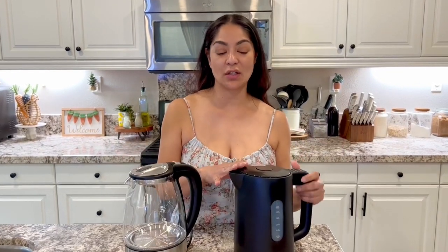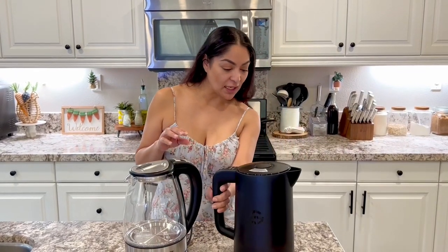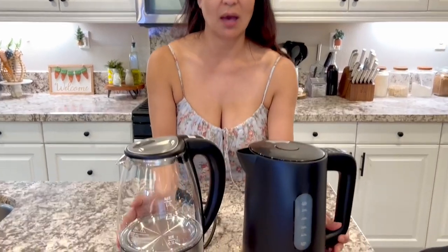Hi everyone, here I have this Paris Rone kettle that I'm absolutely in love with and I'm going to go ahead and compare the features with this one here. This is, I believe, the Govee Life Kettle. So let's go ahead and take a closer look at both of them.